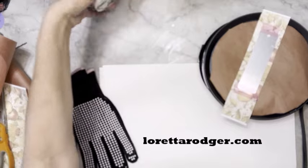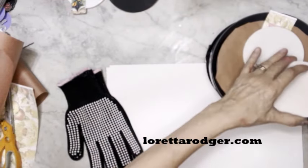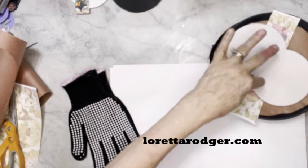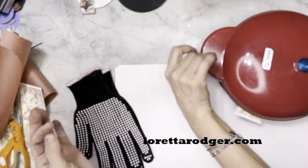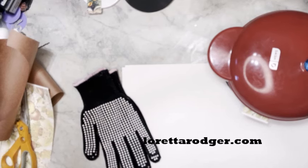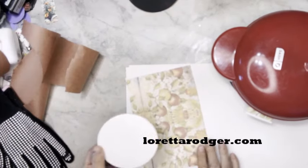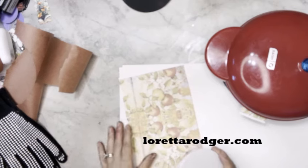This is kind of up to you — it's not going to hurt anything — but I like to weight this down a little bit. We're going to run our timer for one and a half minutes. While we're waiting for the first piece to sublimate, I'm going to take a coaster.